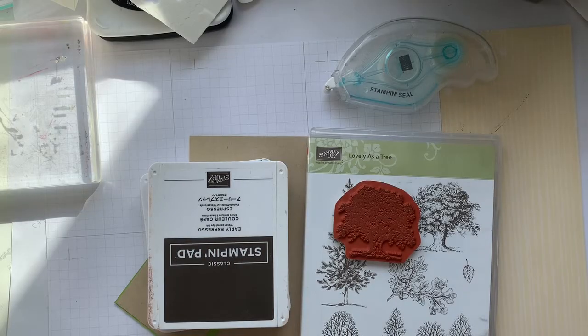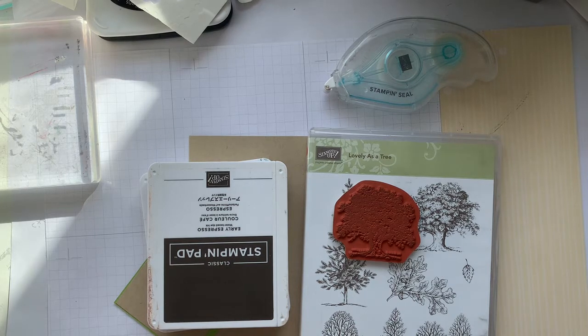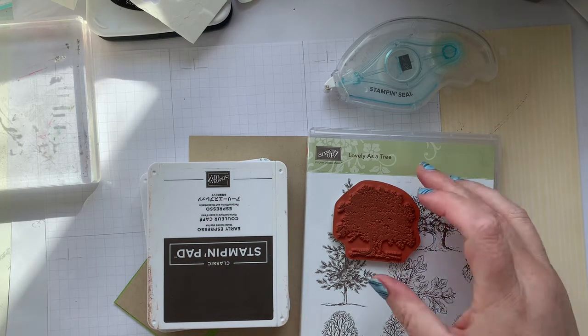Hello, my crafty friends! It's Andrea from Prairie Sky Paper Crafts, your independent Stampin' Up demonstrator in Manitoba. It's Throwback Thursday and we are going to revisit one of my absolute favorite sets ever from Stampin' Up.